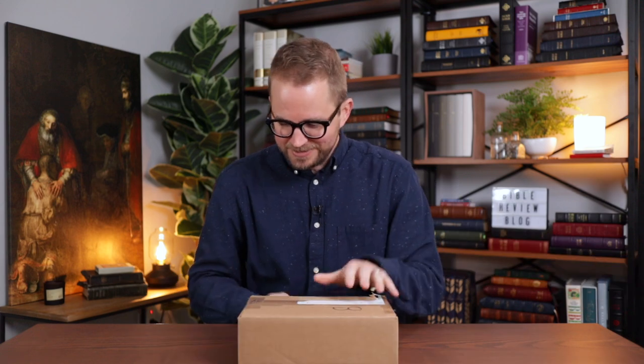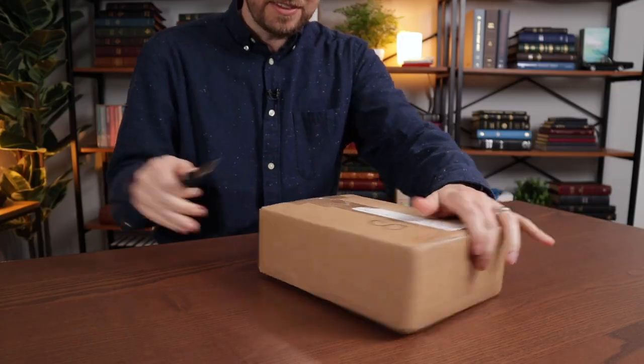In this video I'm going to unbox it, I'm going to review it, I'm going to take a close look. So let's push these out of there, let's get this box. It's time to dive in and check this out.